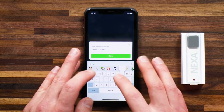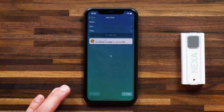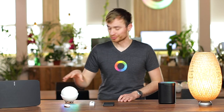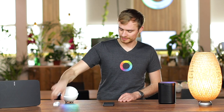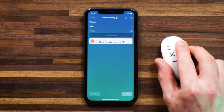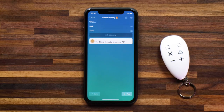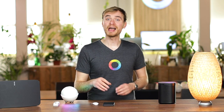With that flow saved and running on Homey, all I need to do is grab my key fob and press the circle. You'll hear my Sonos say 'dinner is ready', and with that, everybody in my house knows that dinner is ready.